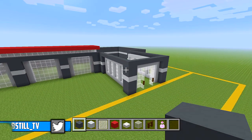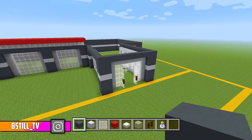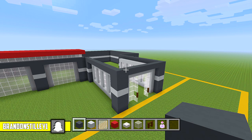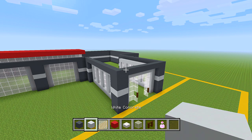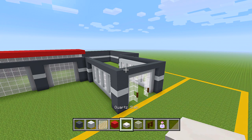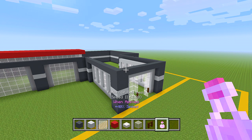I'm going to start right here at the front side of the building, near the front door. I just have all of the blocks we left off with in the previous part: grey concrete, white concrete, white stained glass panes, red concrete, quartz slabs, white stained glass, dark oak fences, and a potion of swiftness just in case.